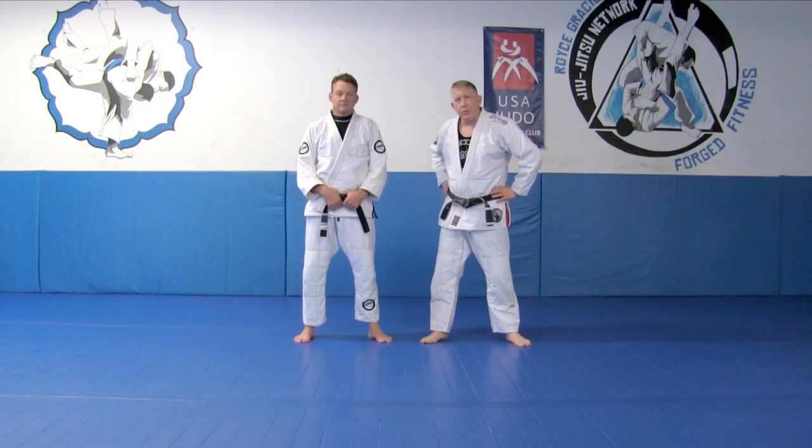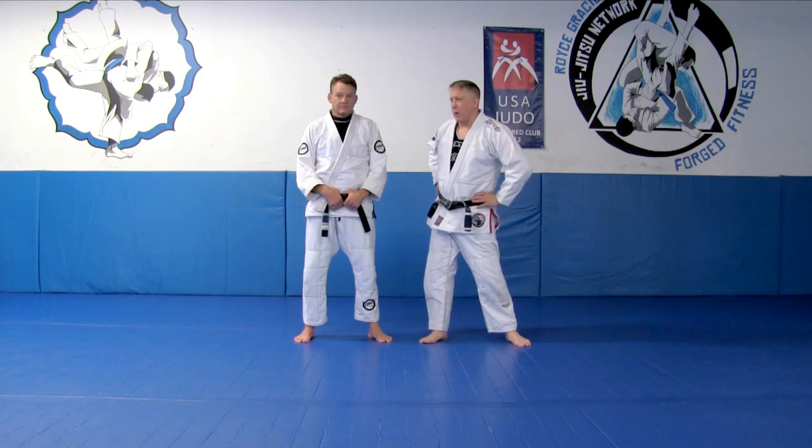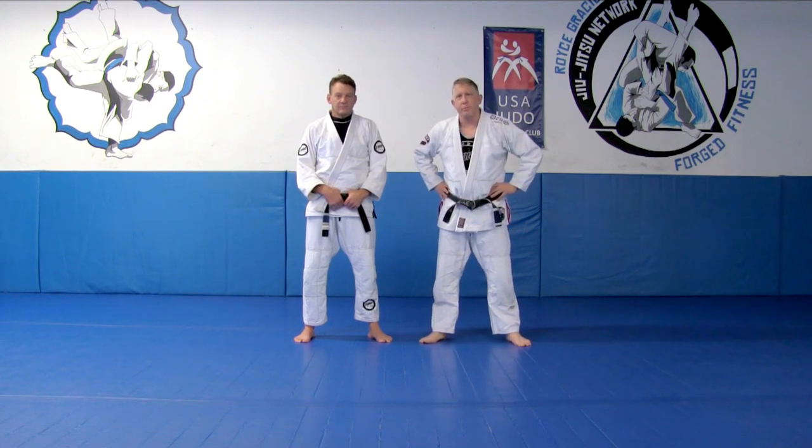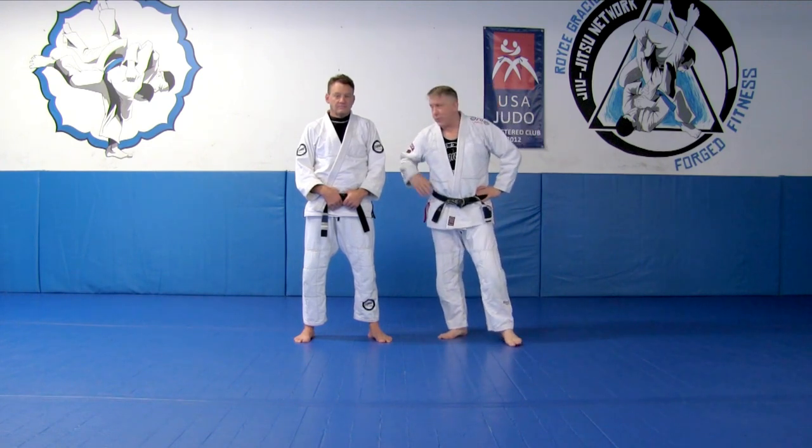Hey again, we're here with Jason Colbreth, Hoist Gracie Black Belt, and we're gonna go over one of his favorite takedowns. He didn't want to show this one, but I pestered him until he showed it because it's an incredibly effective takedown. So we'll turn it right over to Jason.